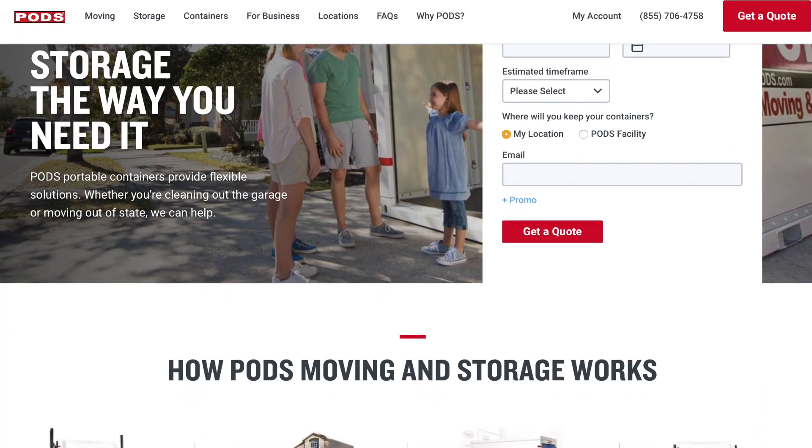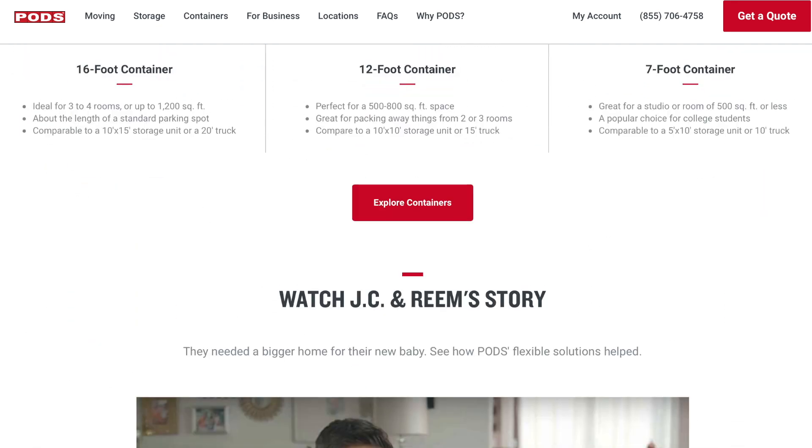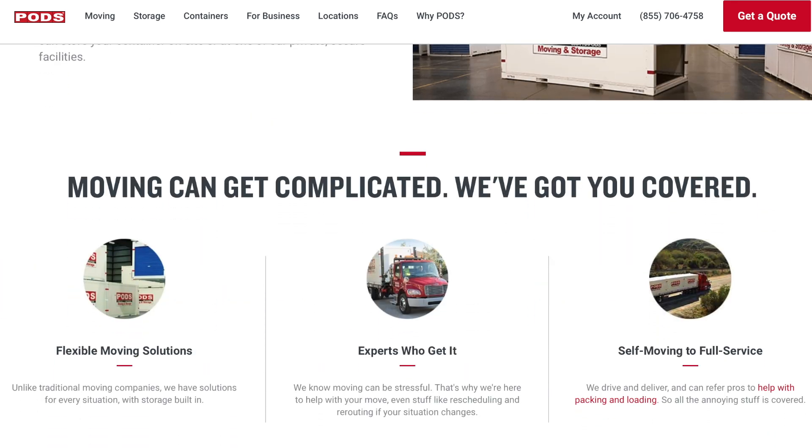Tip number three: temporary storage. You've heard about pods. U-Haul has their version of pods, where they deliver the container to your house. They drop off the container, you load it up with all of your stuff, they come pick it up and store it on site somewhere else. We do have a pod storage facility here in Savannah. So if you're moving here and you're not quite ready to put all of your stuff into the house — maybe you don't close on your house for another two or three weeks — they will put the pod in storage until you take possession of the house and are able to move your furniture in.